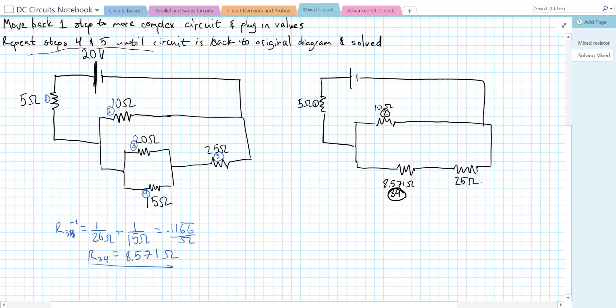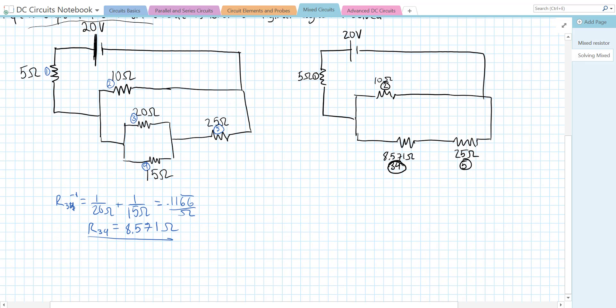Next, R3,4 and R5 are purely in series with one another. To find R3,4,5, we just add them: 8.571 ohms + 25 ohms = 33.571 ohms.